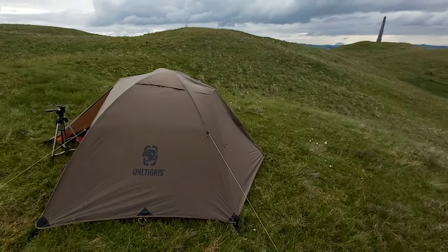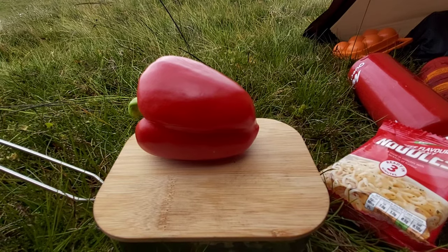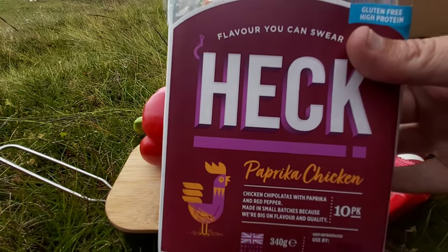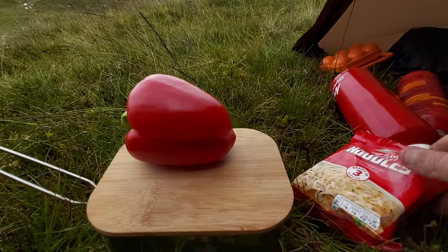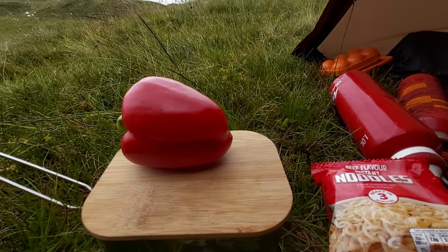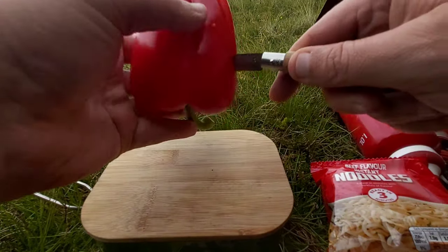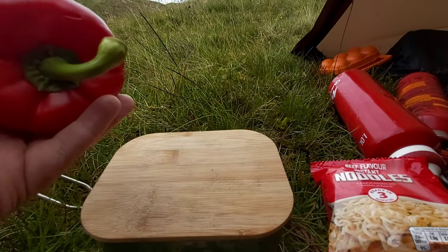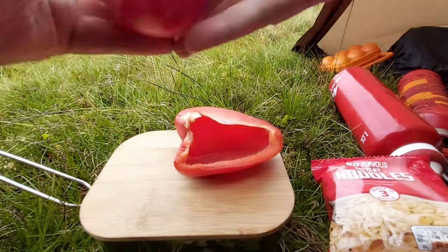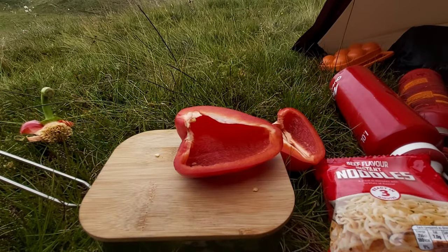Nice little spot this. Dinner time guys — I'm cooking myself some paprika sausages, I've got a packet of noodles, and I've got a pepper. So easy peasy cooking, nothing too tricky tonight. I'm using the PW Palm mess tin.